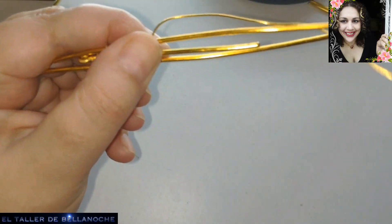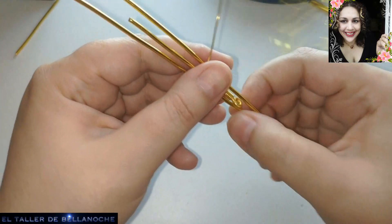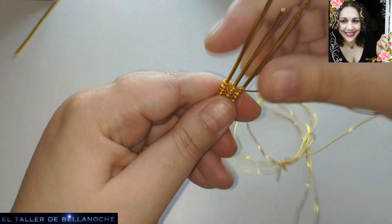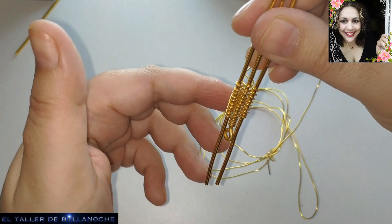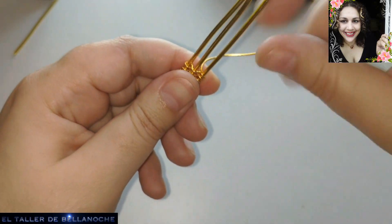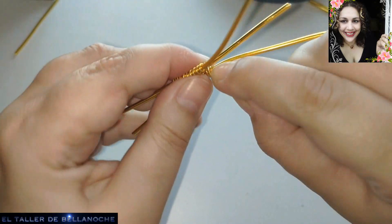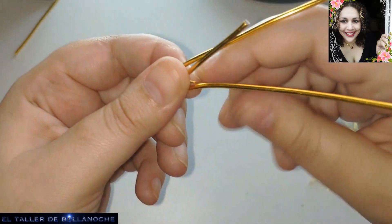The length is up to each person - whether you want it longer or shorter. For now it doesn't matter that it moves - here two spirals are going to go upward. For my taste it is already good like this. So now I am going to wrap only in the central part. I set these two aside - we will straighten and adjust them to our liking later - and we wrap only on the central wire.